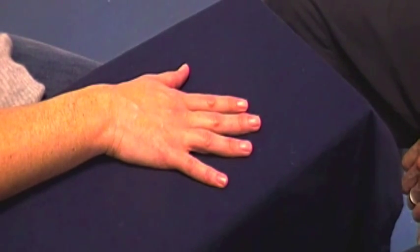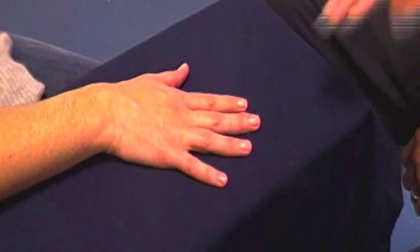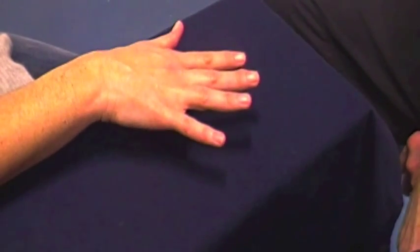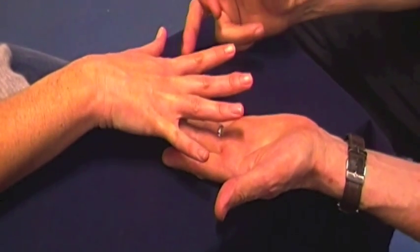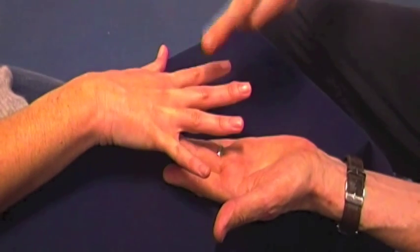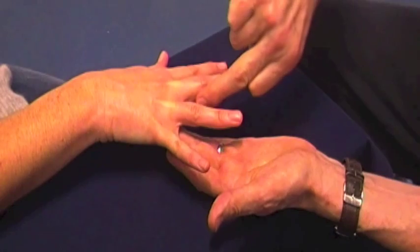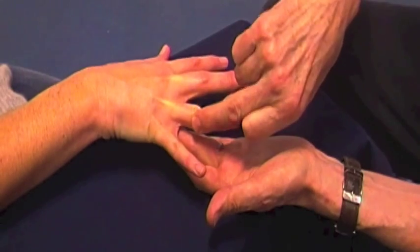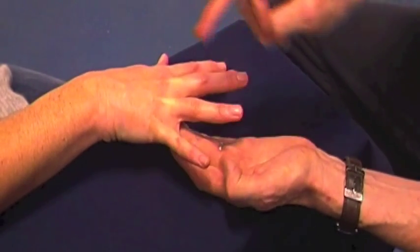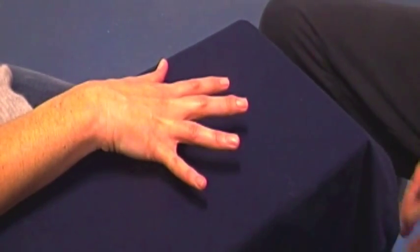Intrinsic muscles of the hand examination — resisted tests. The dorsal interosseus and the palmar interosseus. Lift your hand just above the table and spread your fingers. Don't let me move the fingers. Rest your hand.